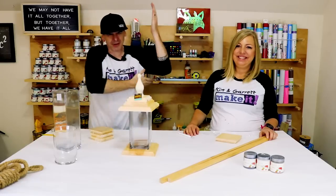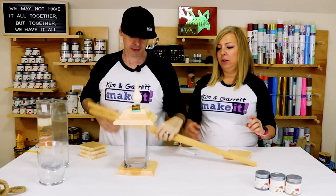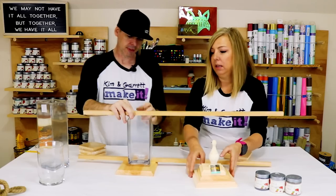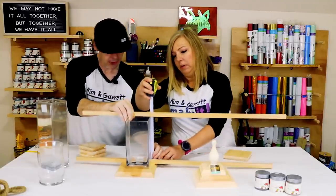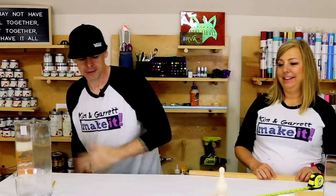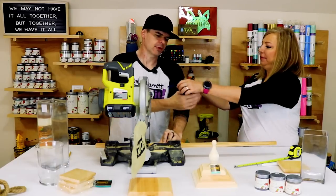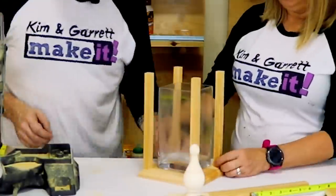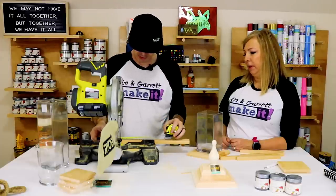Step two: we're going to make all of our cuts. It's pretty easy — like four cuts. We also picked up these little vases from Hobby Lobby. We're going to build the lantern to kind of meet the specs of the vase. The vase measured nine and a quarter inches. We then cut two at a time — five and five-eighths and four and five-eighths.